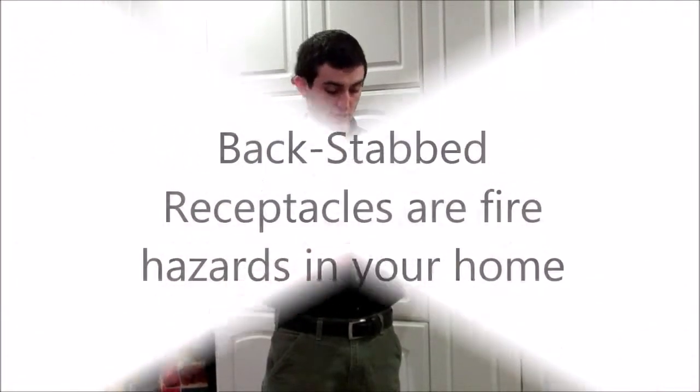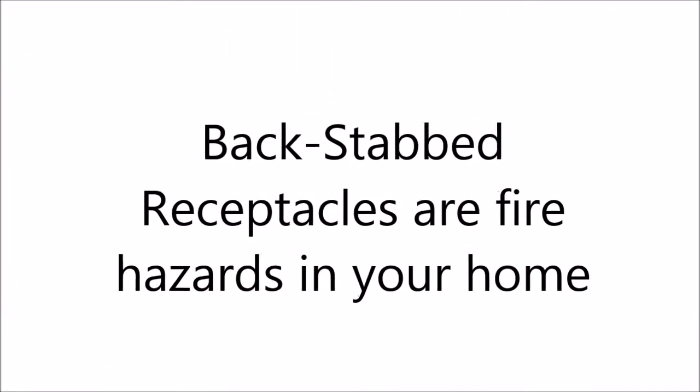This is a main occurrence in new and old homes, so it can happen in anyone's house. This is a big fire hazard — it causes a lot of overheating on the wires and the outlet, and it will cause the outlet to melt and catch fire.